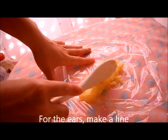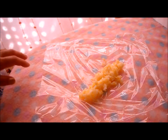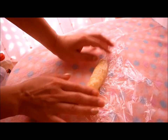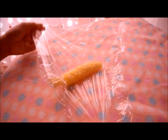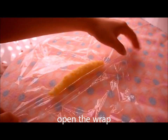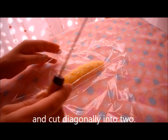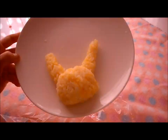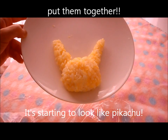For the ears, make a line and roll it. Roll it so the ends are skinnier than the middle. Open the wrap and cut diagonally into two. Put them together. It's starting to look like Pikachu.